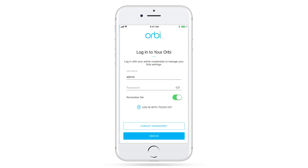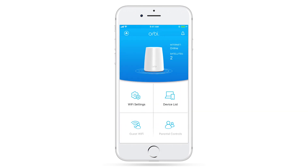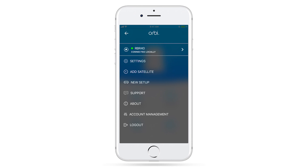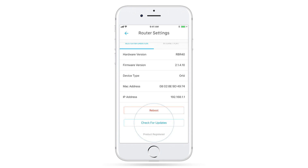Once signed into your Netgear account, you'll need to log into your router using your admin credentials. Once on the main dashboard, we recommend updating to your router's latest firmware version. You can check for available updates by clicking on Menu, Settings, Router Settings, and then check for updates.